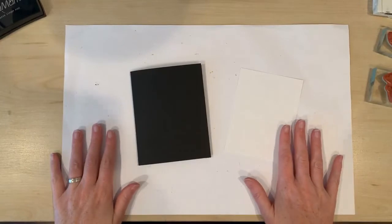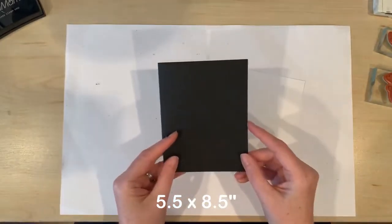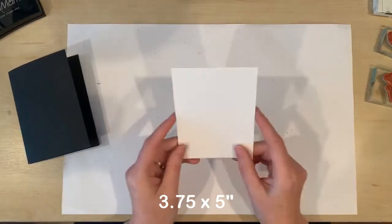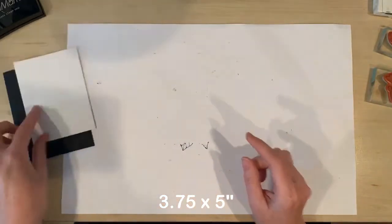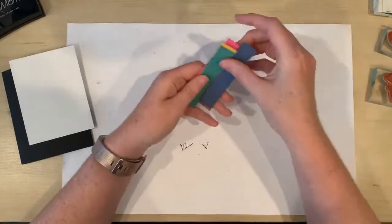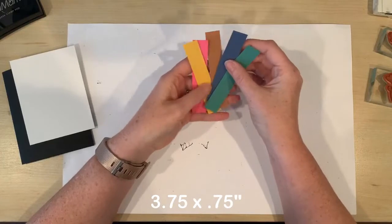The measurements for this card are a card base of 5.5 by 8.5 inches, a white mat of 3.75 inches by 5 inches, and then scraps of cardstock to decorate — these are all cut to three quarters of an inch by 3 and three quarter inches.